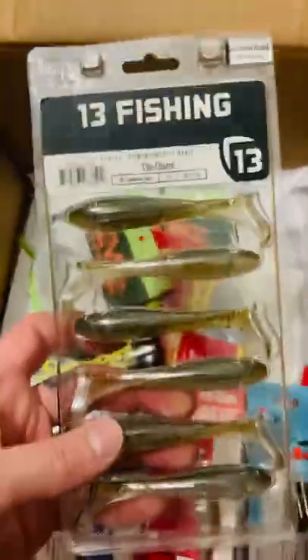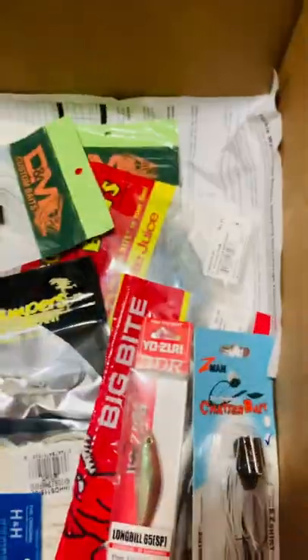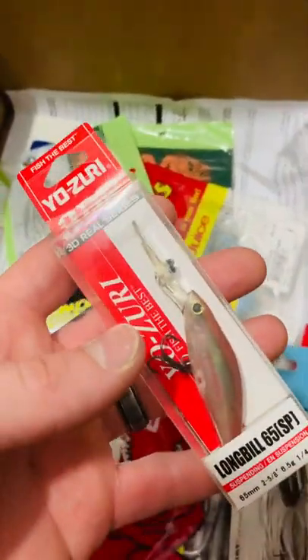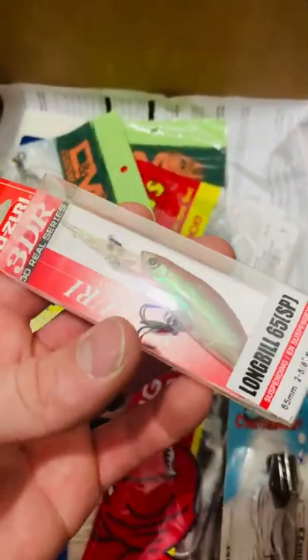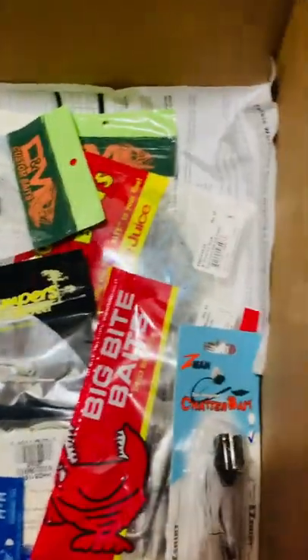Speaking of swimbaits, I got the 13 Fishing Churro. These are three and a half inches long, Cinnamon Toast color. Next up I got the Yozuri Longbill — look at the color on this bad boy. This is Real Smelt color. Can't wait to use that thing.